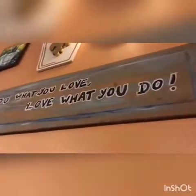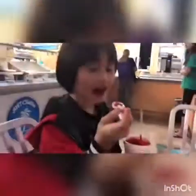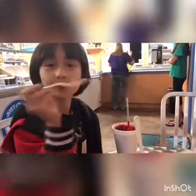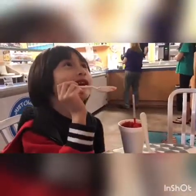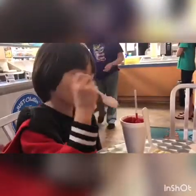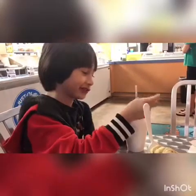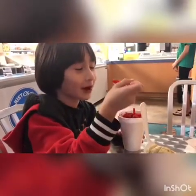That says 'do you do what you love, love what you do.' I do what I love: playing, watching TV. And I love what I do: watching TV, playing, eating snowballs, relaxing, peace and quiet music.